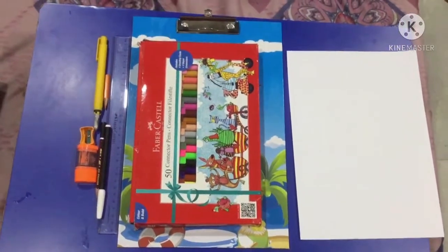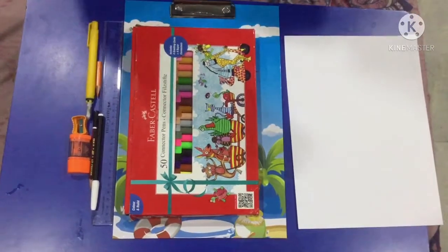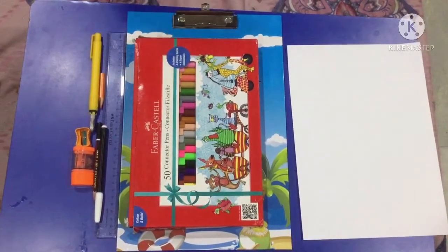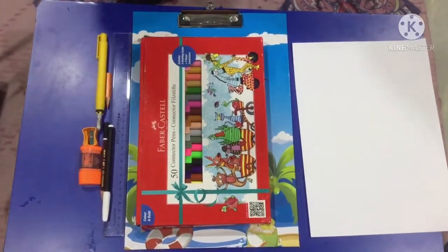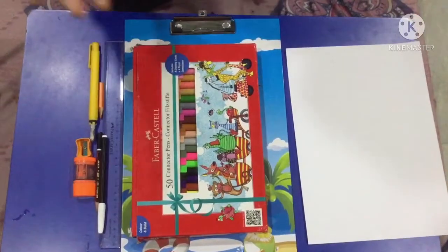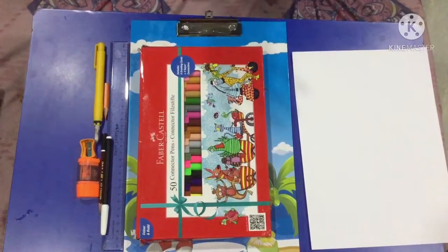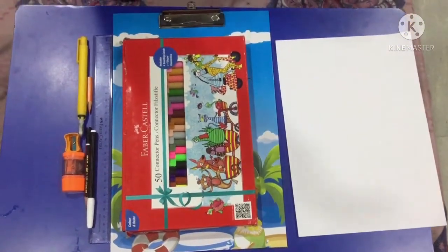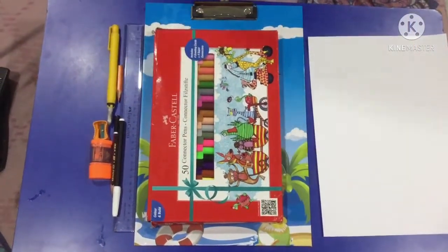Hey guys, it's your boy King and we are back for another video — my drawings part 4. I will link in the description for part 1, part 2, and part 3. Today you guys will be wondering why I've kept the sketches and the things I use to draw, so today I'm gonna explain my drawing things which I use to draw. Let's get started.